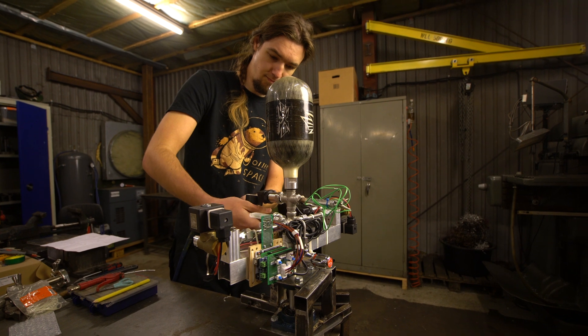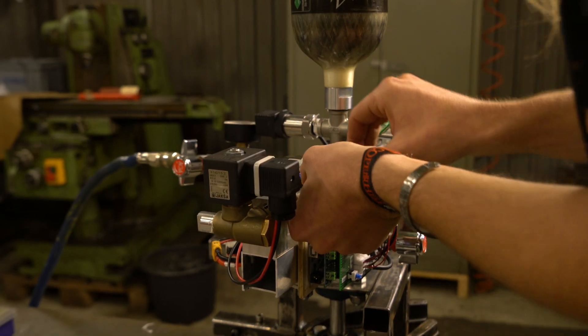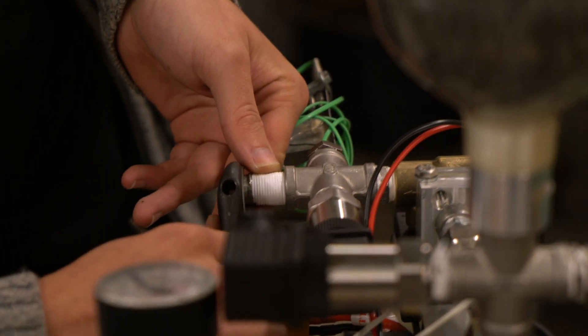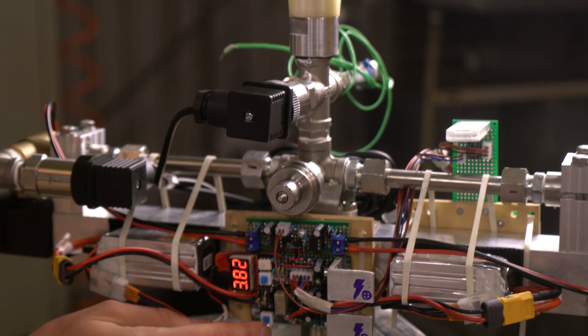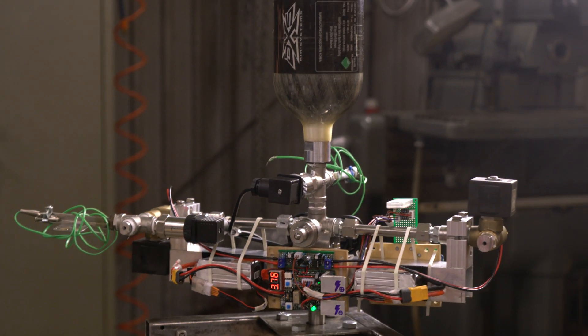Moving on, we had a no less exciting reaction control thruster demonstration from Adrian. After getting the electronics to an operational state and testing his system for leaks and pressure, he was finally able to see all his work pay off in a beautifully functioning system. If you haven't seen yesterday's full video from his first tests, press on the card in the top right and give it a watch.